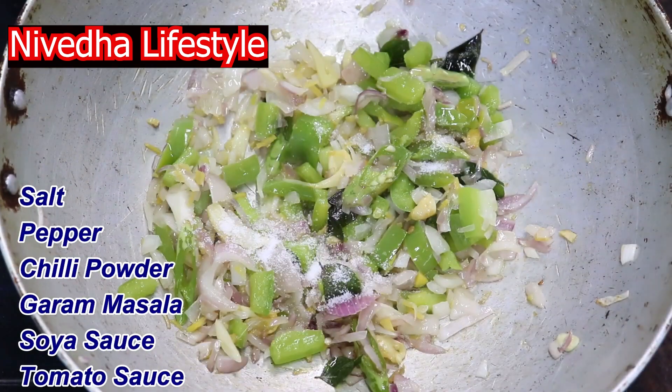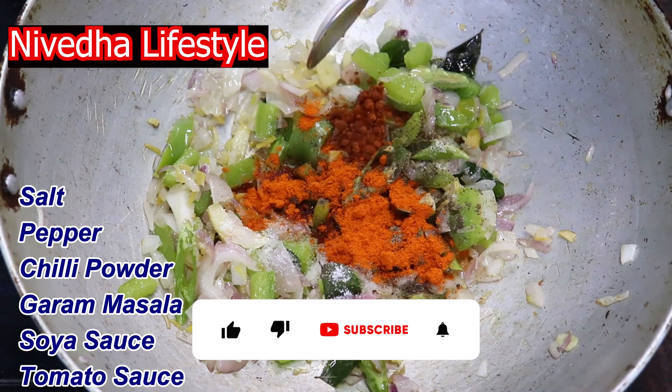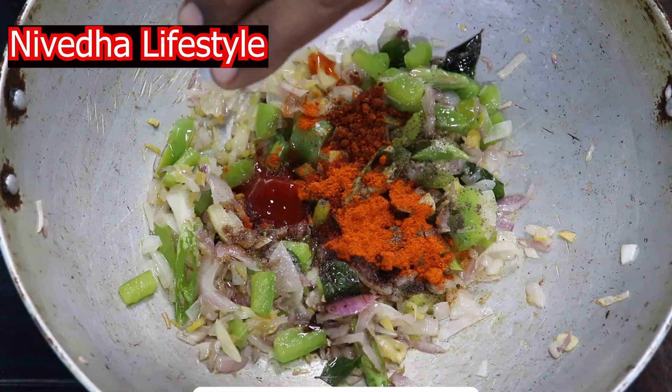Salt, pepper, chili powder, garam masala, soy sauce, tomato sauce. Mix it a little bit.